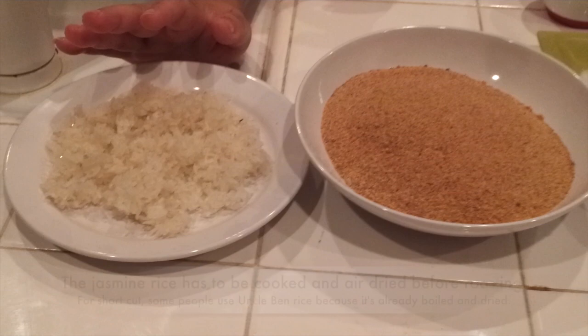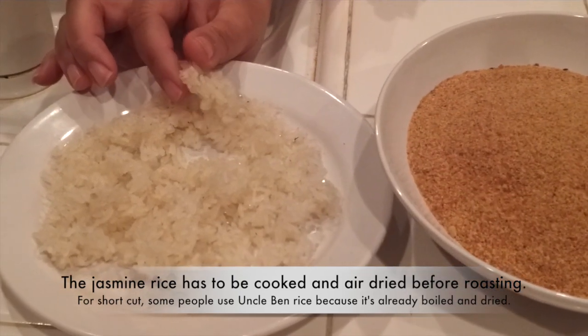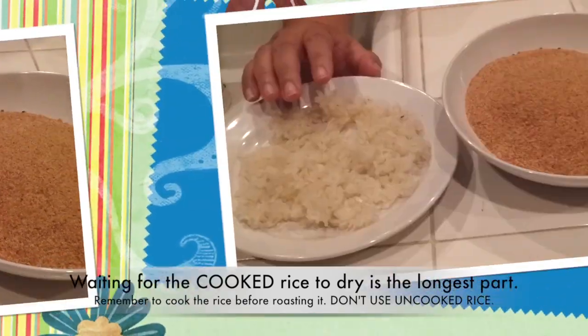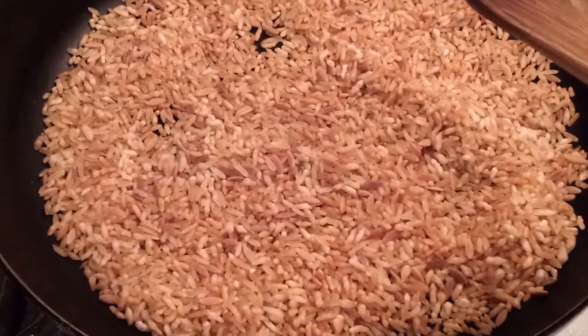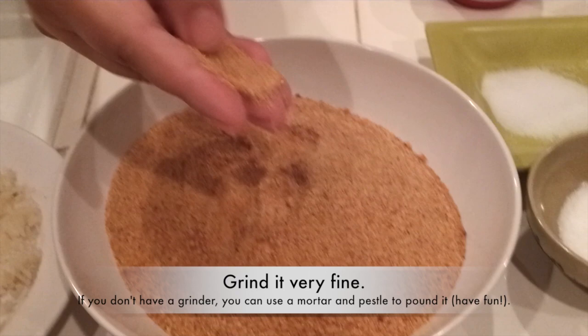The main ingredient is dried rice — this is jasmine rice, khao jiao. The jasmine rice is cooked and then you leave it on a plate to dry until it's hard. Then you roast it on low heat in a pot until it turns brown — not too dark, just a medium light color. Once it's done, let it cool and blend it in a coffee grinder until it's a very fine dust.